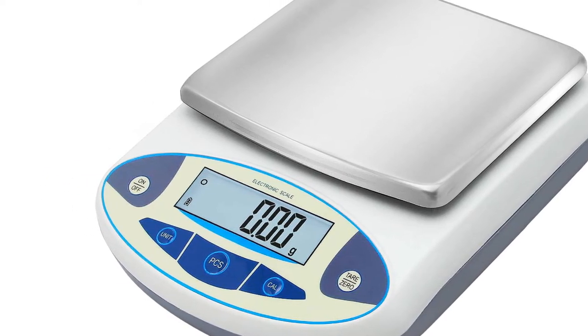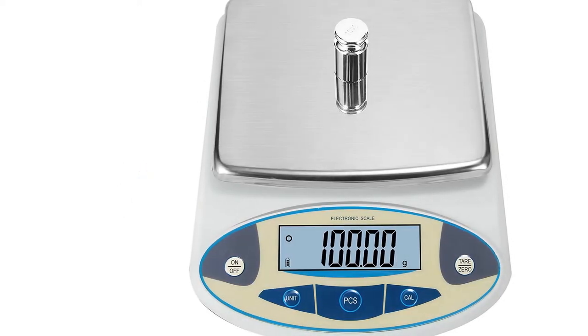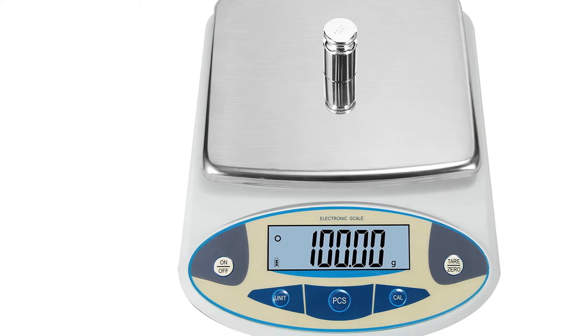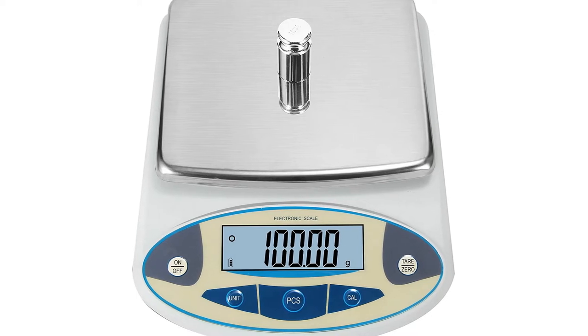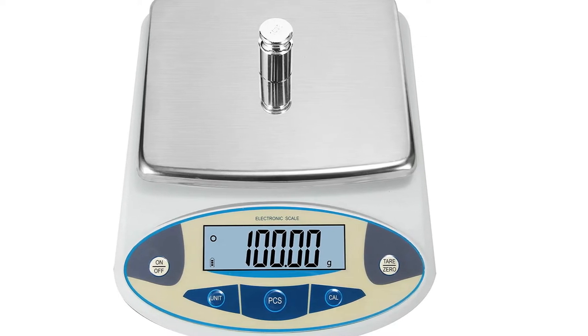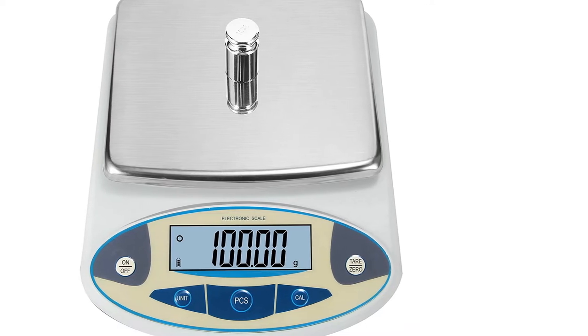You are always welcome to contact us if any problem with the scale or charger occurs — we will help you replace it within one year. For scales in the range of 200 grams to 3000 grams, calibration weights are included in the package. For the 5000 gram scale, calibration weights are not included as they are too heavy and might damage the scale during shipment.